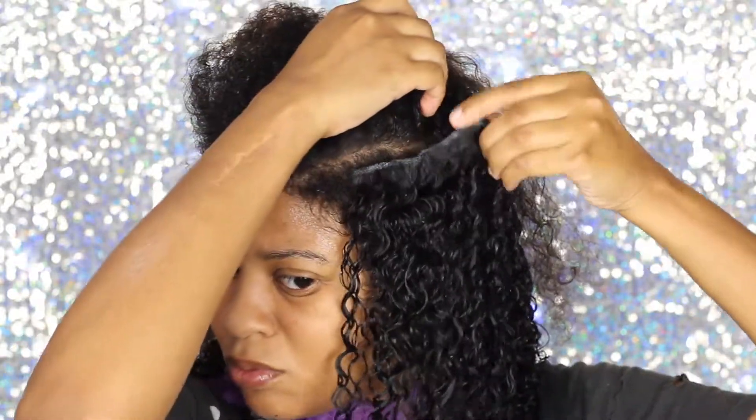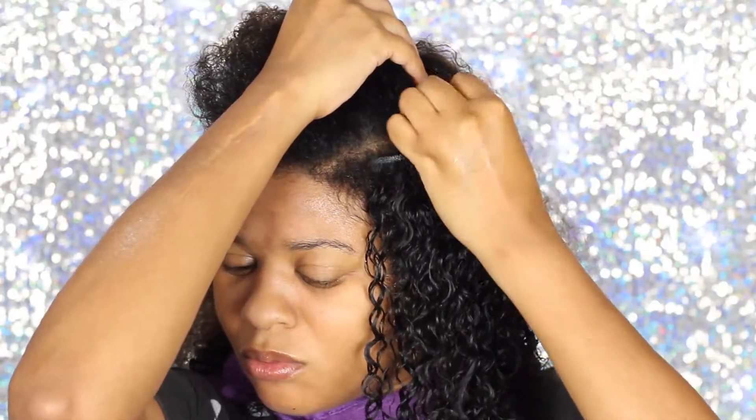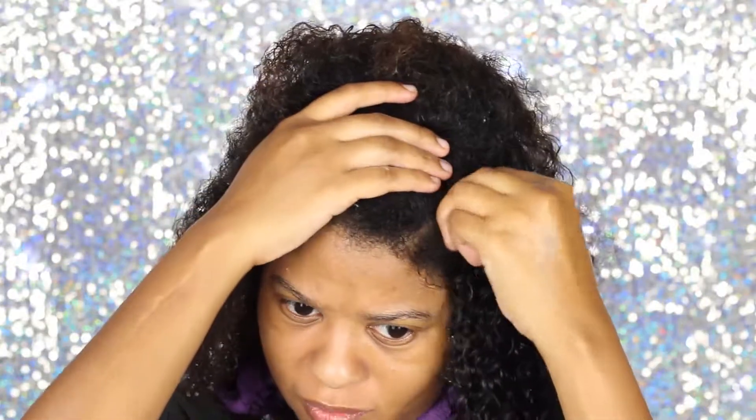Sometimes after I'm done, I'll go to the sink and just wet the hair some more to make sure all of my curls are kind of the same pattern. Then I put the gel on it to make it set.